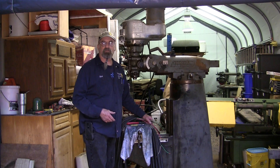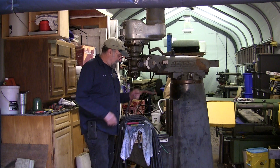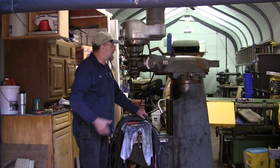Ladies and gentlemen, welcome to Turn Right Machine Works. My name is Keith and this is Lead Screw Part Two. We're out here getting ready to hook up our lead screw to put to a test, which will be another video down the road.